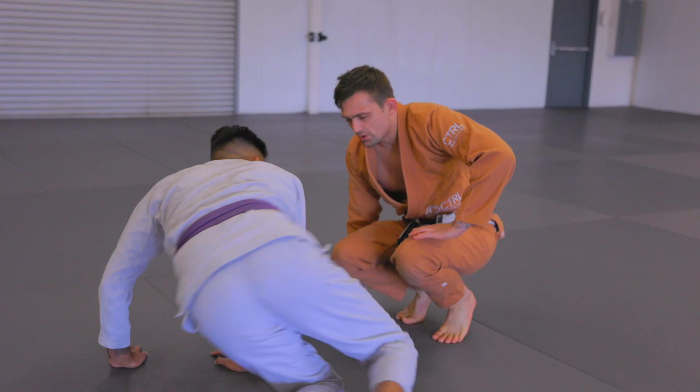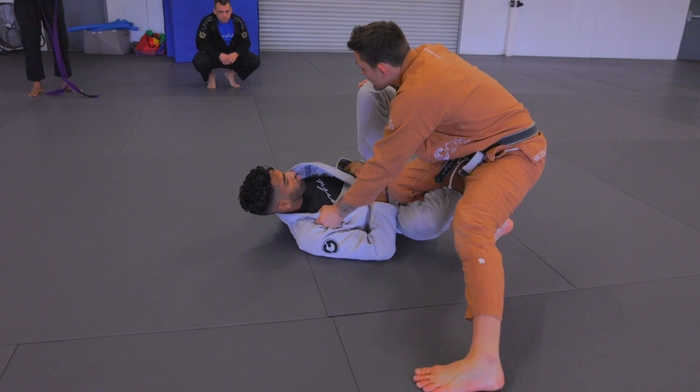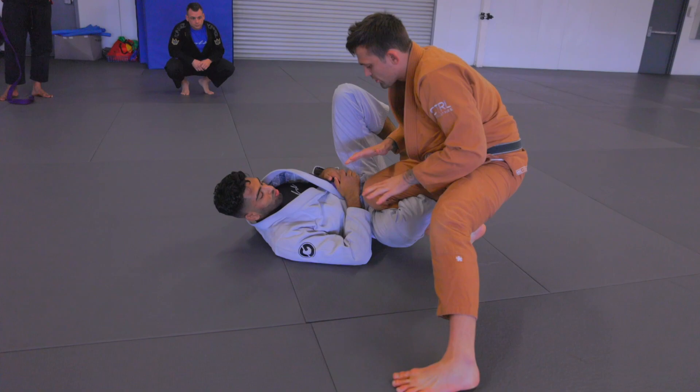We're going to start with a really simple knee cut entry. We're just controlling the shins and we hop into position. The starting grips we are looking for are this lapel grip and this outside knee grip. There's so much synergy to these two grips — we can long step, we can knee cut, we can rewind into the folding pass. If you don't know what grips to look for in this position, this is always a great place to start.